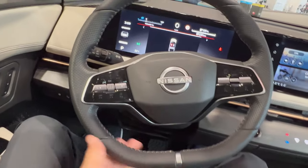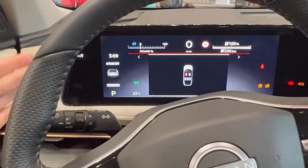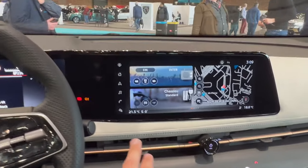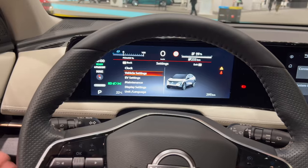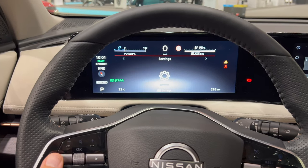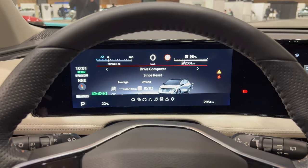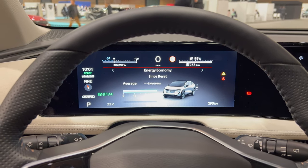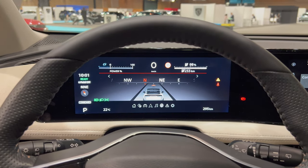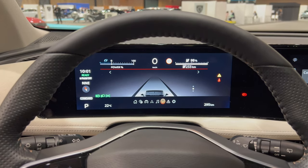We have a two-spoke steering wheel with a flat bottom, with illumination for the buttons for volume control and cruise control. You have a gorgeous big screen, and on the side we have, in one piece, a second screen. Changed the language to English. Going through the settings — the infotainment is quite responsive. You can see everything, and really love the responsiveness of the screen. You can change radio stations here.